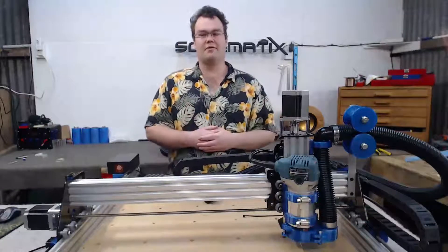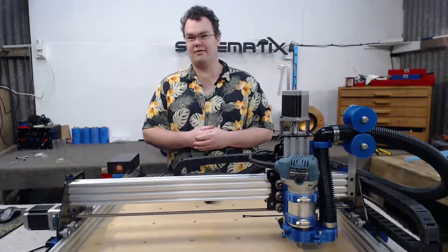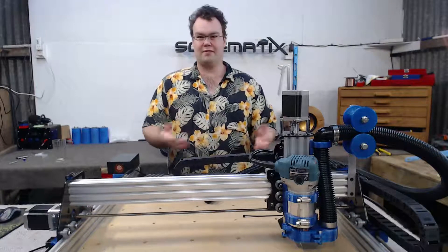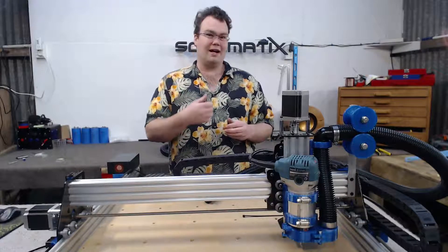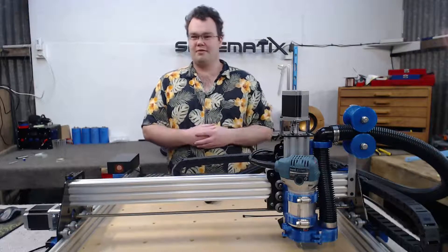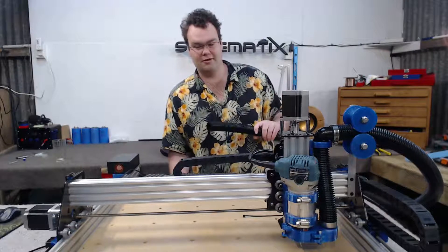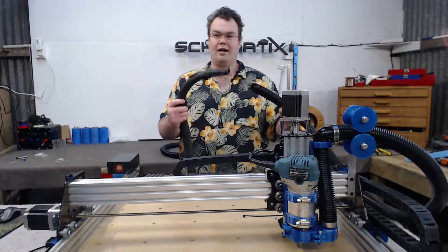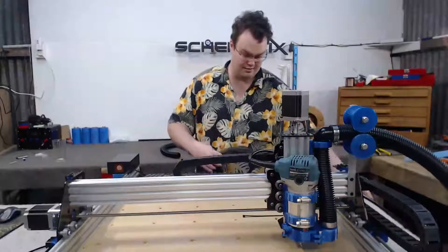This vacuum shoe has been designed for the Makita router I'm using, however it should fit other routers as well. There are some more unusually designed routers out there where this might not work straight out of the box — you might have to add tolerance or clearance to some of the housing — but take it with a pinch of salt, it should be fairly universal. To hook this up, I've got the end of the hose from the vacuum shoe and a shop vac, and I'm just going to plug the shop vac nozzle into this hose — job done. Let's get into the build.